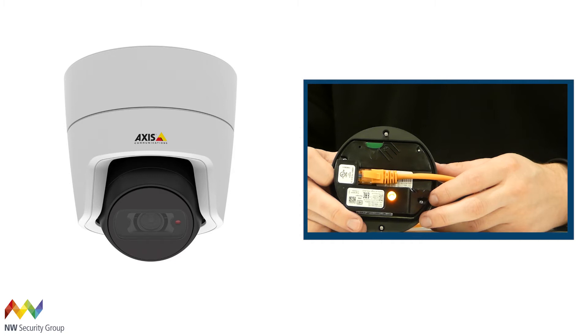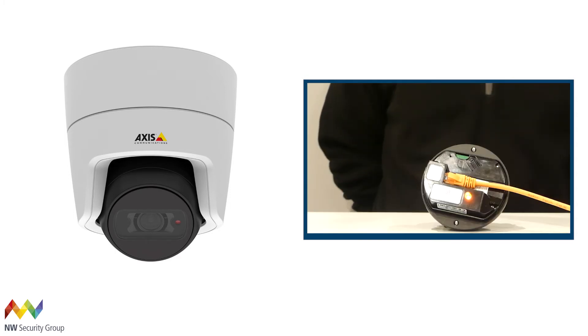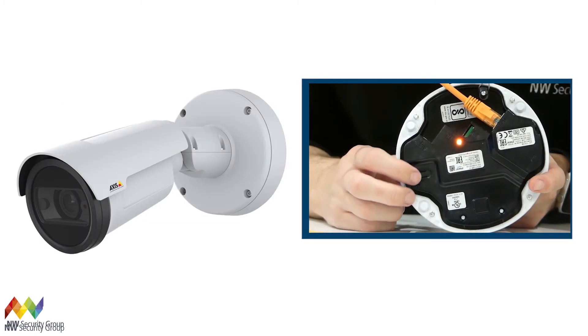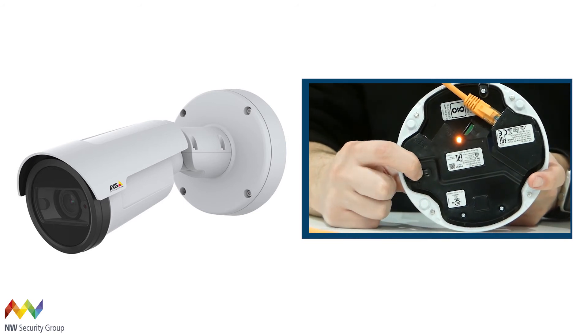Keep the control button pressed for 15 to 30 seconds until the status LED indicator flashes green and yellow. Then release the control button and eventually you should see the LED turn green — here in a slightly different location on the P1448LE.